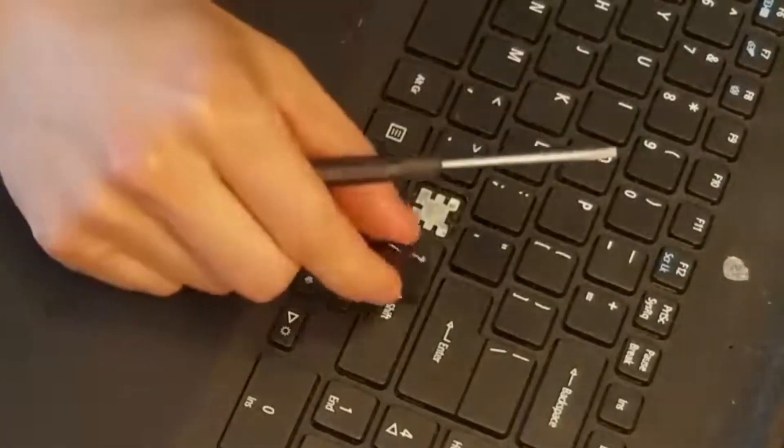Hope you didn't damage or break any part of your key assembly taking it off. If you did and you need help finding a replacement, I usually look on sites like Amazon or eBay for keys. If they don't have individual keys for sale, I would end up buying a whole keyboard and just taking a key off of that, keeping the rest for spare parts. Now I'll show you how to put your key assembly back on if you're replacing it or if you're done cleaning under there and you've got to get your key back on.